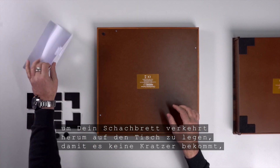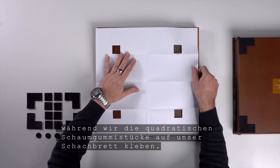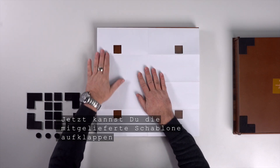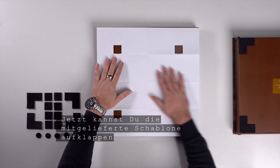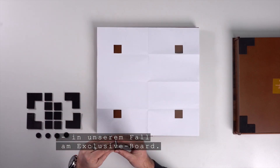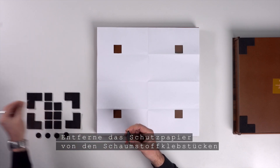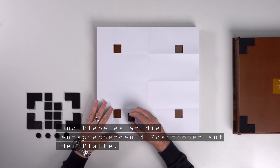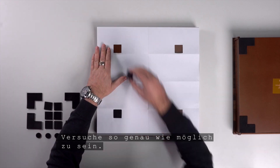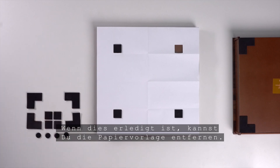I recommend using the foam cover from the original packaging to place your chess board upside down on the table so it doesn't get scratched while we glue the square foam rubber pieces onto our chess board. Now you can open the template provided and align it with the edges of the chess board — in our case, the exclusive board. Remove the protective paper from the foam stickers and stick them to the corresponding four positions on the board. Try to be as accurate as possible.